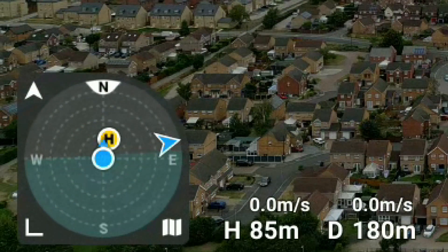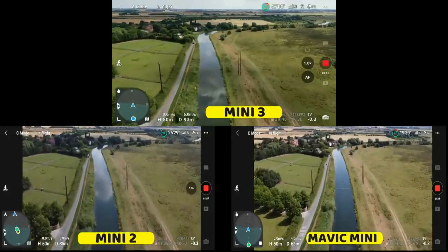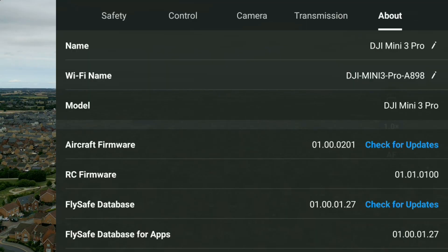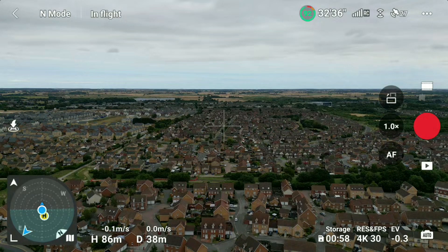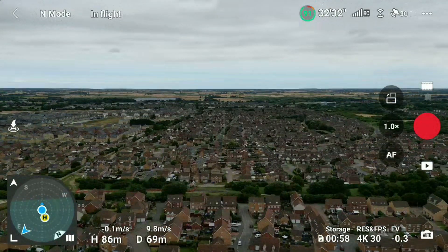Basically the compass was just dancing around all over the place, and I suffered this myself when I was doing a range test, which you can see on screen now. I've just had the drone up flying on the old firmware, which ends in 0100, and as you can see as I'm flying around the compass is just dancing around completely — the direction indicator is completely off. Really not usable.